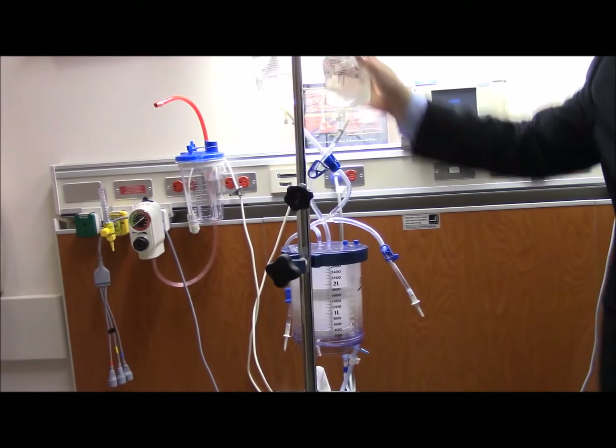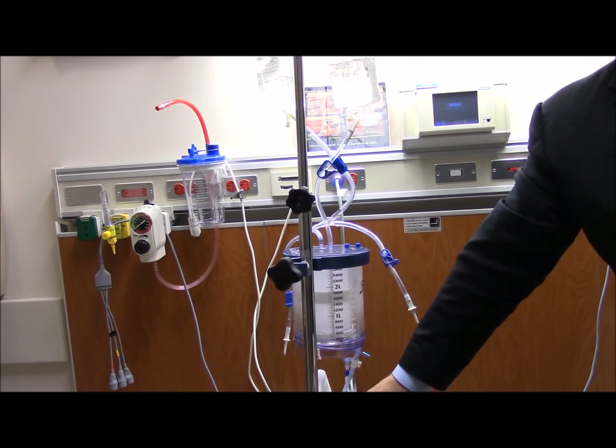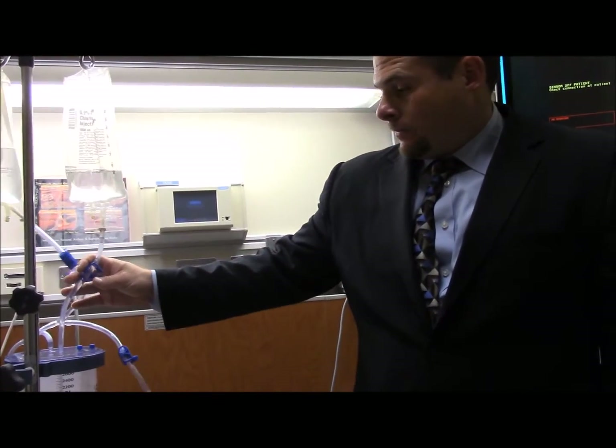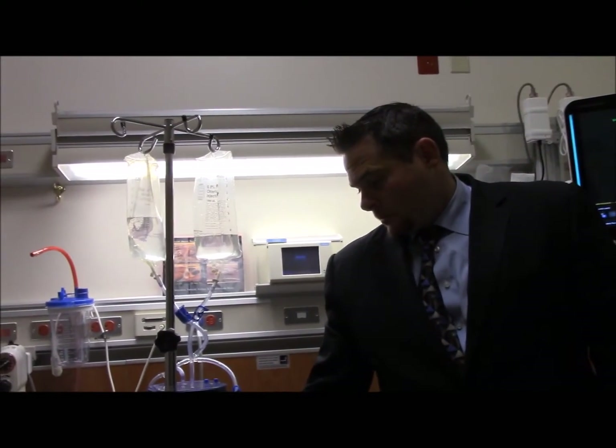You can actually put 2,600 cc's of total blood components in there. You can put anything in there, but there are three things you should never put in: you should never put platelets, cryo, or calcium, or lactated ringers through the machine.